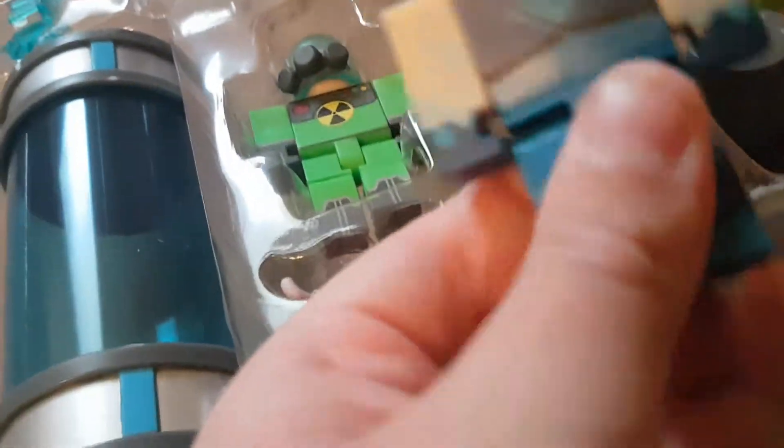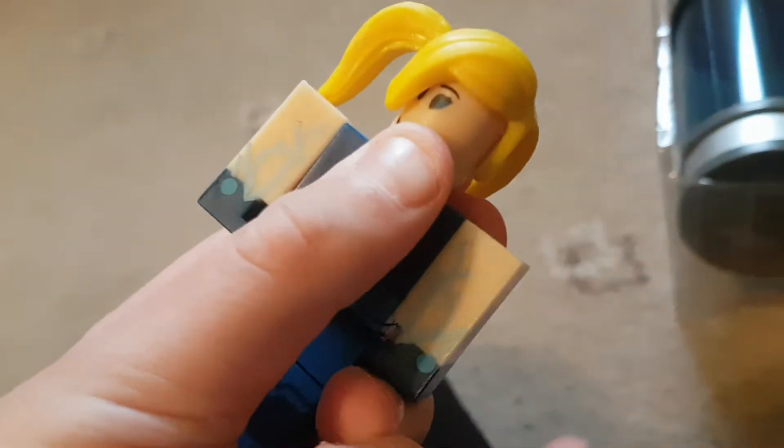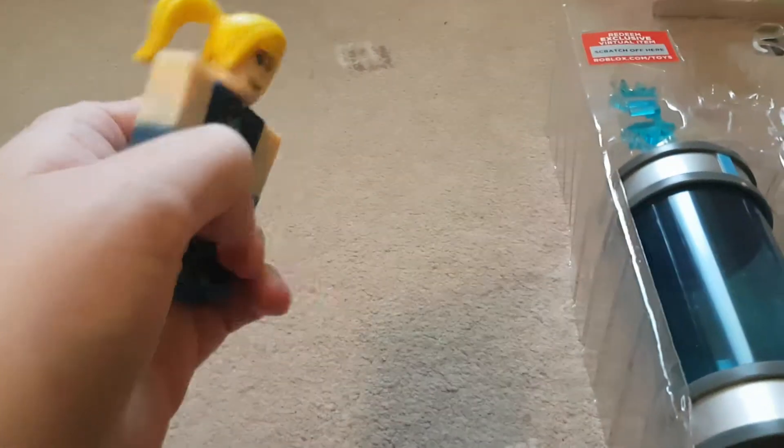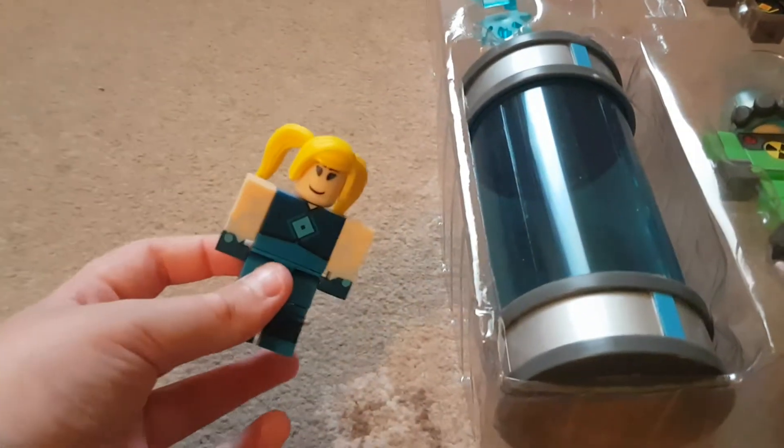Let's get our first character out. This is Tesla. She has the power of electricity. She has these sort of blade things — I'll take them out when the camera's not on. She looks pretty cool. Alright, next figure.